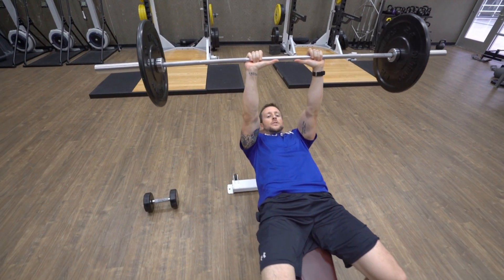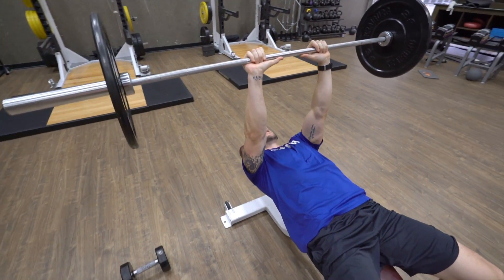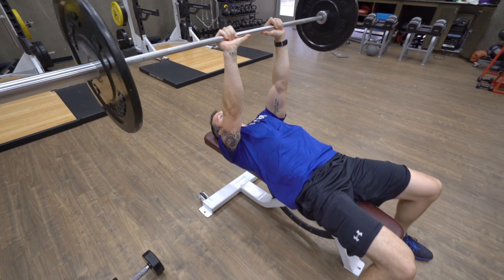Hi, this is Mike Kneuer. This is the Close Grip Bench Press, also known as a tricep bench press.